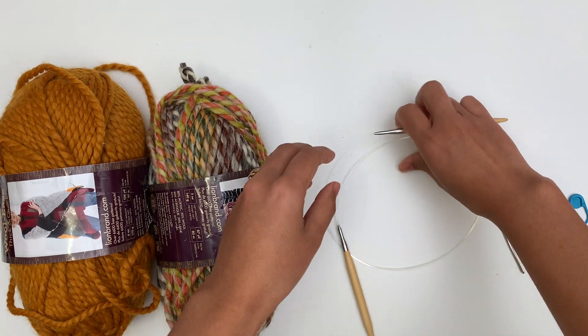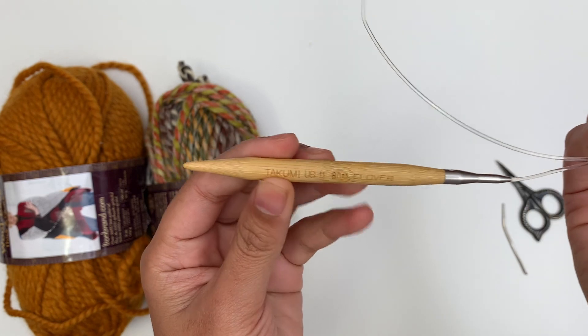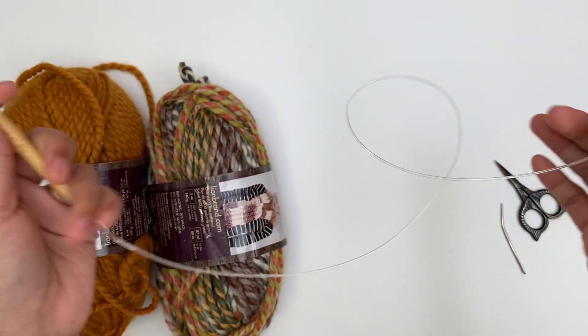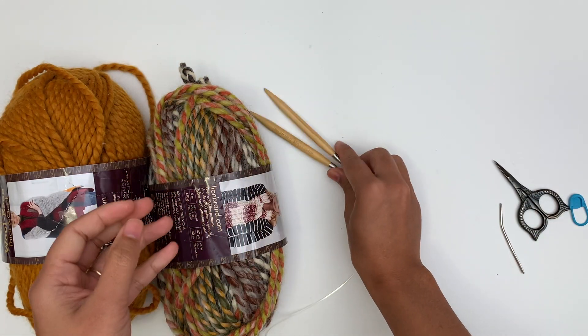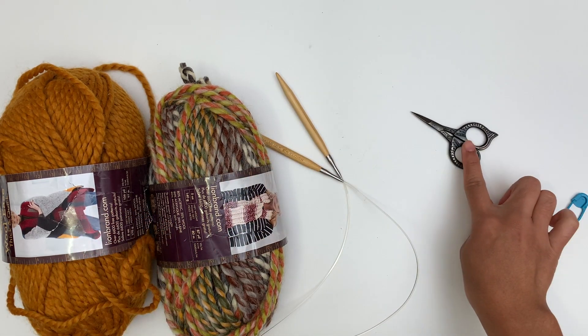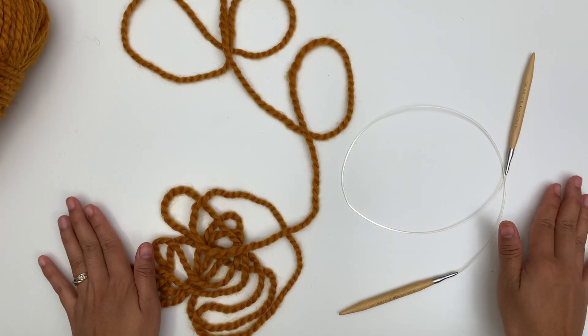For the knitting needle, I'm using US 11, 8 millimeter circular needle, 24 inches. We're gonna knit in the round. You'll also need scissors, a yarn needle, and a stitch marker.